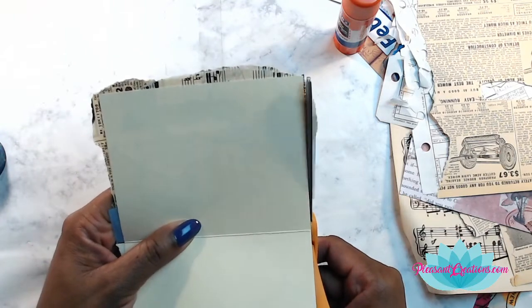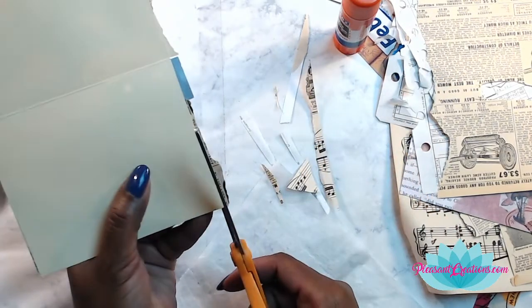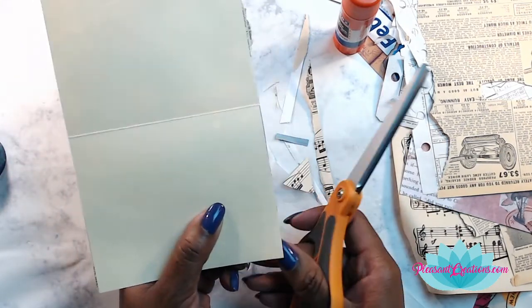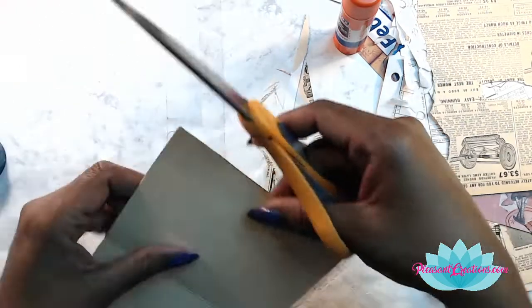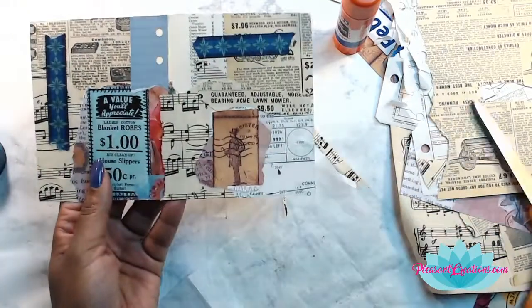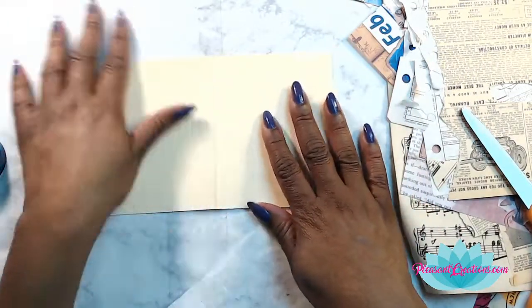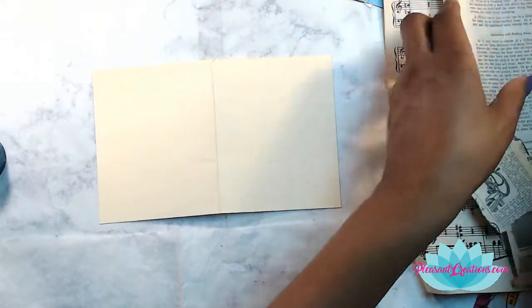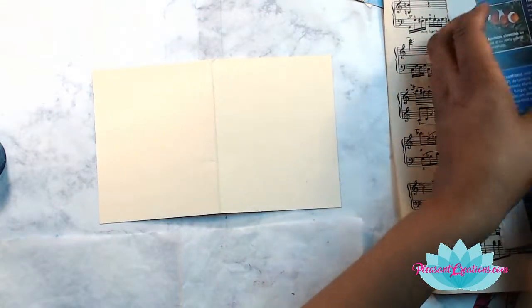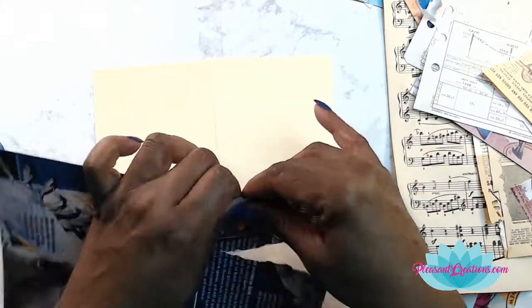This is a good TV-time activity because you don't really have to think too much about it. Have any of you been doing any collaging lately? It seems like collaging is a big thing right now in the junk journal community. I love it - at first I was a bit intimidated by it, but once I started I found a love for it. Alright, now that one's done - nothing special. Let's start on another one - we have a clean slate and all we need to do is just fill our space. This is a great way to use up text pages from books you're breaking down.